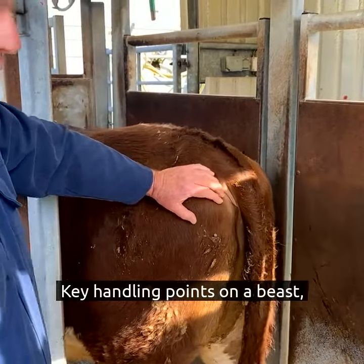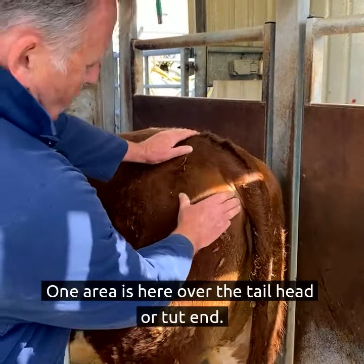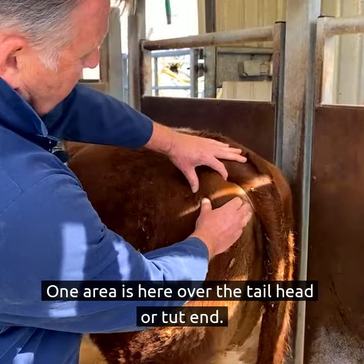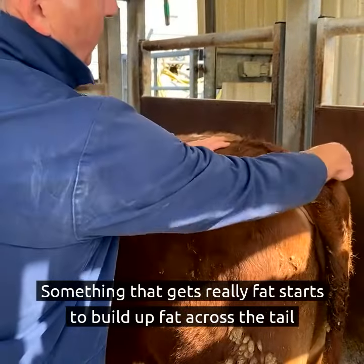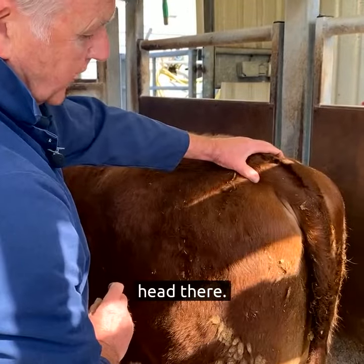Key handling points on a beast when we're assessing fat — one area is here, over the tail head or tut end. Something that gets really fat starts to build up fat across the tail head there.